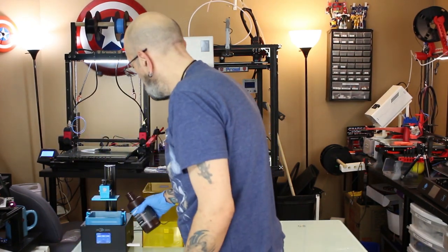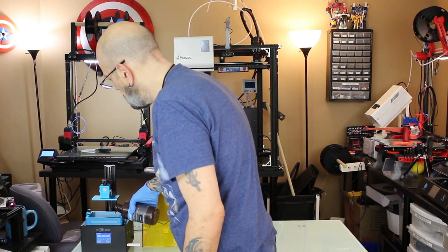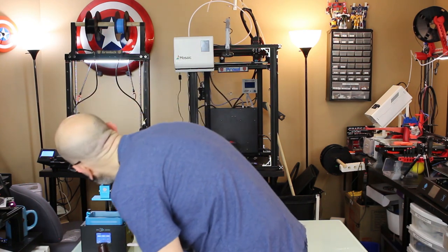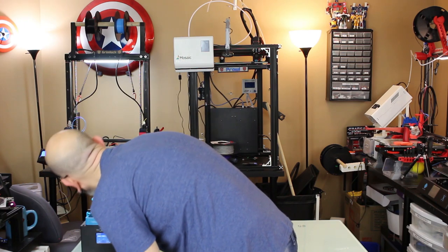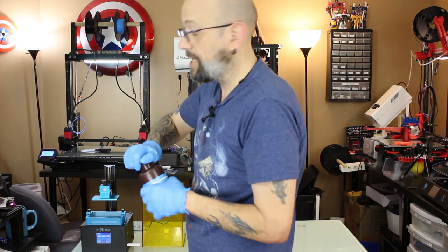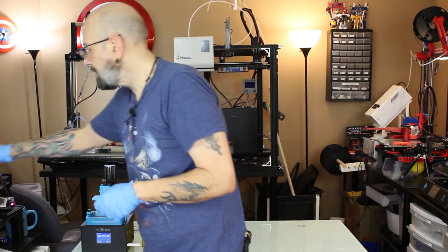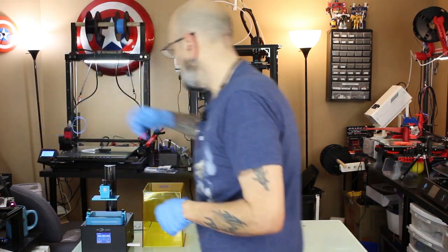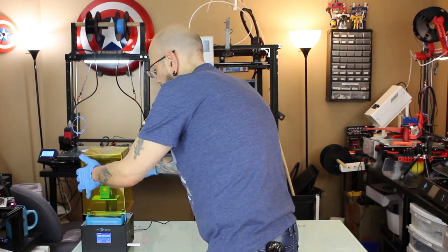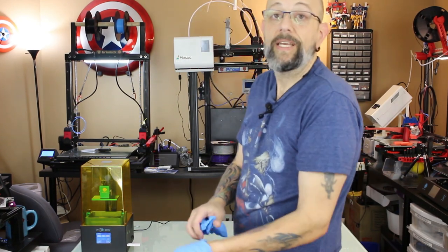I'm going to pour some resin in here — not a ton. That should be more than enough; that's almost 80 milliliters. I think this print is going to take about 20, so that's more than enough. Make sure to always put the cover right back on. Now the cover is going on the Photon and I can take these gloves off.